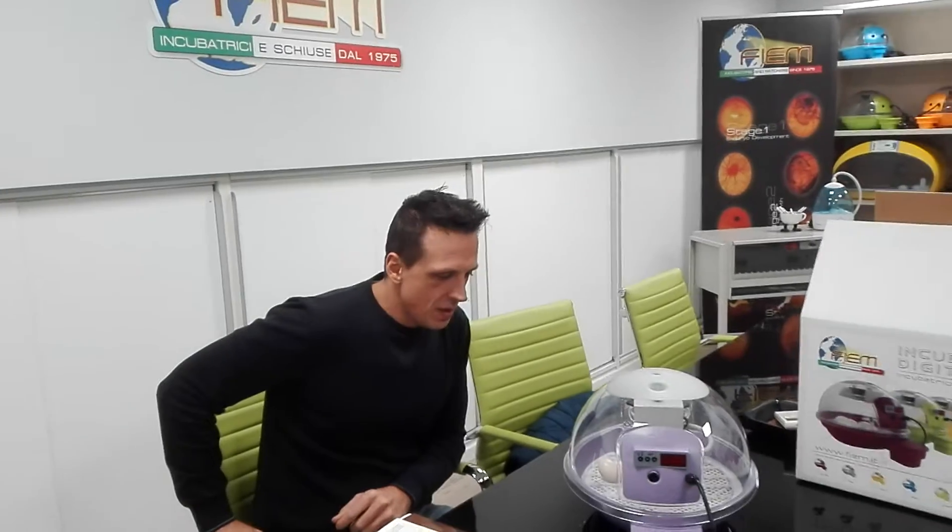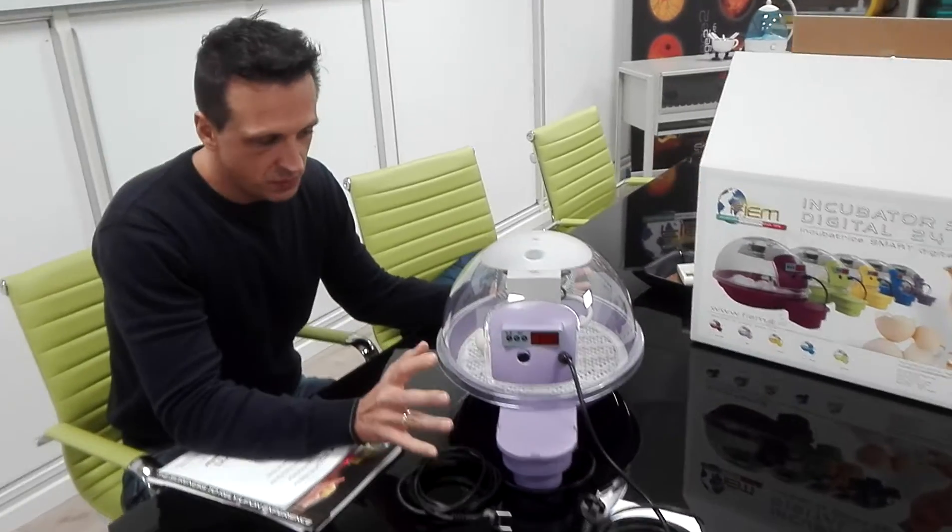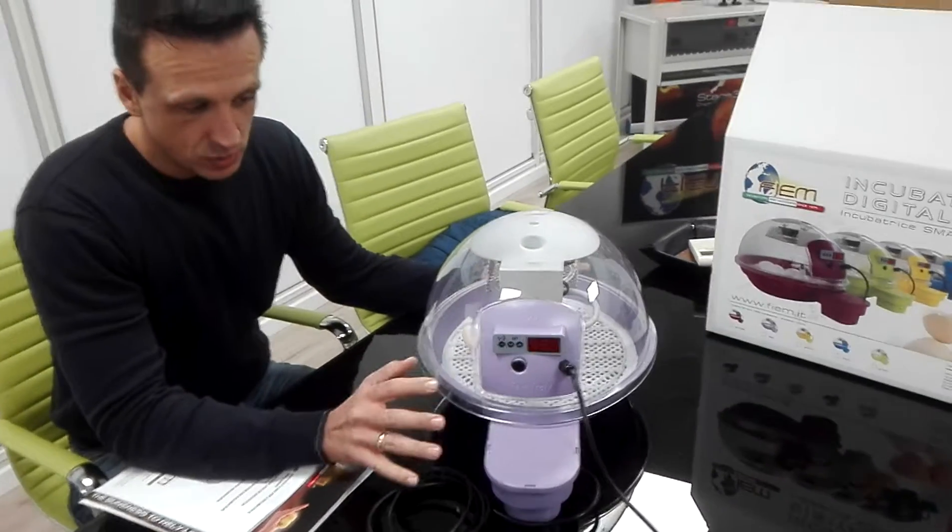Welcome back to Fearing Incubator Showroom. Today I would like to give you a few more relevant pieces of information about the practical usage of our Smart24x Incubator.